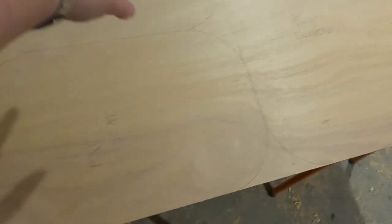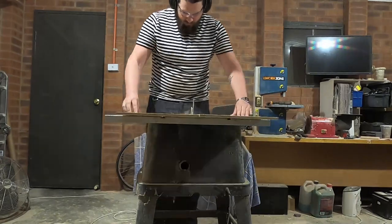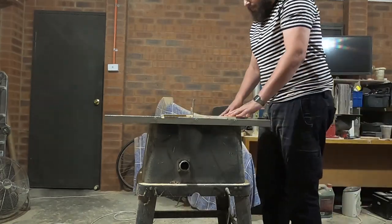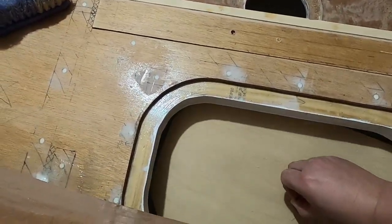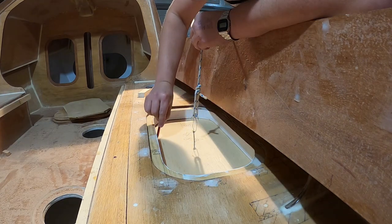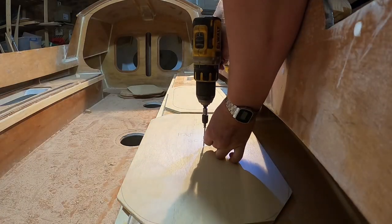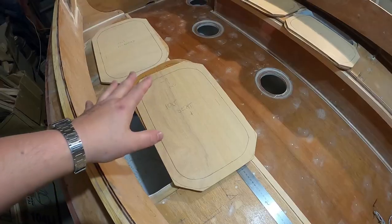I've drawn outlines of all the seats so I can get the backing plates for them. Packing plates.